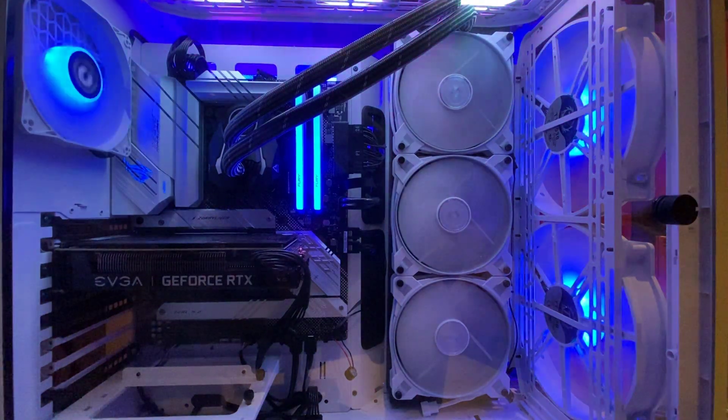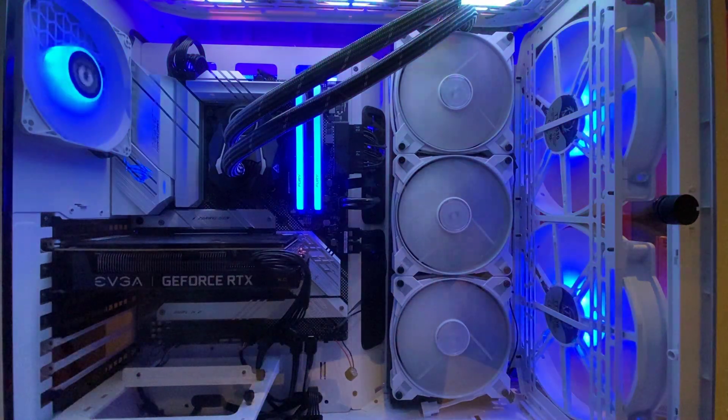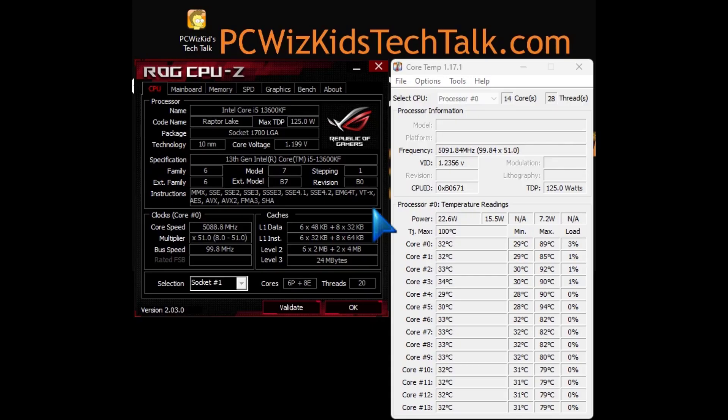Arctic, you know, they pride themselves in quality and quiet performance on those fans, and I'm really pleased with those results. On idle, this system is roughly about 30 to 33 degrees Celsius, hovering around there depending on whether you're looking at the performance cores or the efficiency cores from this new generation of Intel's CPU.